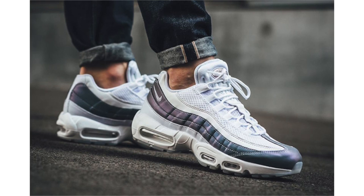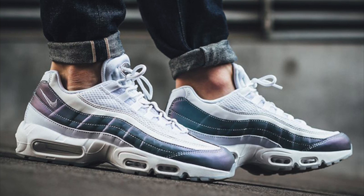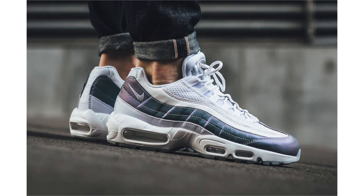Starting things off with Nike, we have some on-feet images of the Nike Air Max 95 Iridescent, featuring a mixture of mesh and synthetic materials. Across the base we have mainly white, but an iridescent finish lands on the panels as well as the toe, which displays shades of purple and teal. With this on-feet look, they've started to land at select Nike Sportswear retailers overseas like Titolo, and select stateside retailers have received them as well. Retail price will be $160 and expect a wider drop very soon.